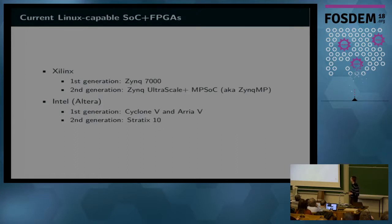The two main vendors for this kind of thing are Xilinx and Altera, which is now Intel. I'll be talking about the current second generation by Xilinx, which is the Zynq UltraScale+ MPSoC, but people call it Zynq-MP because it's shorter. There is a previous family, the Zynq 7000, which is now pretty much well established. Intel has a pretty similar set of two generations of processors, but I don't know much about them.